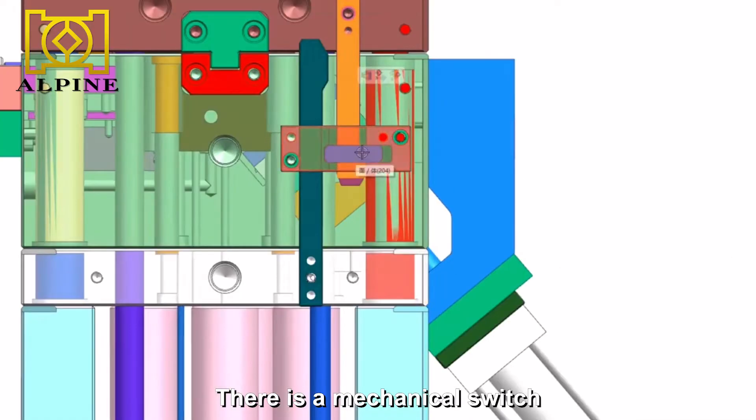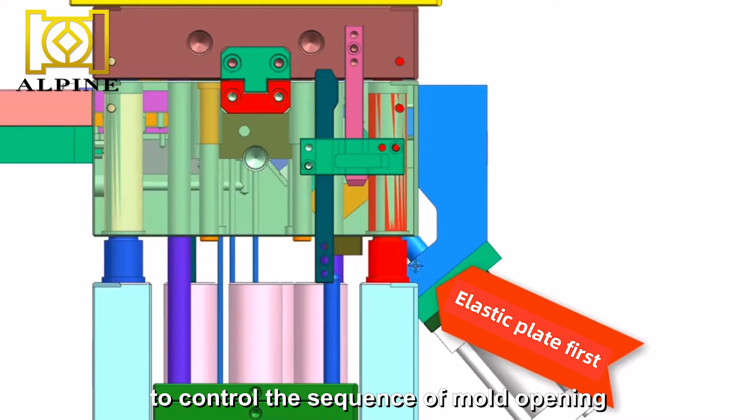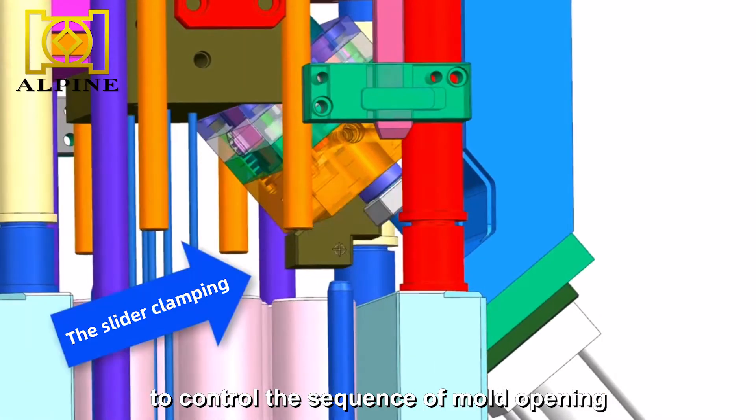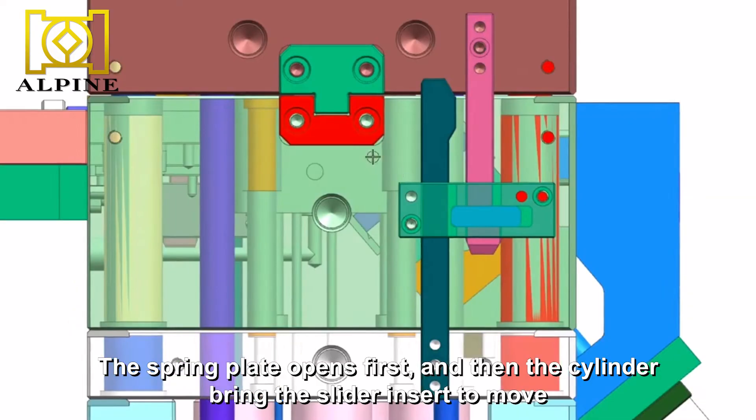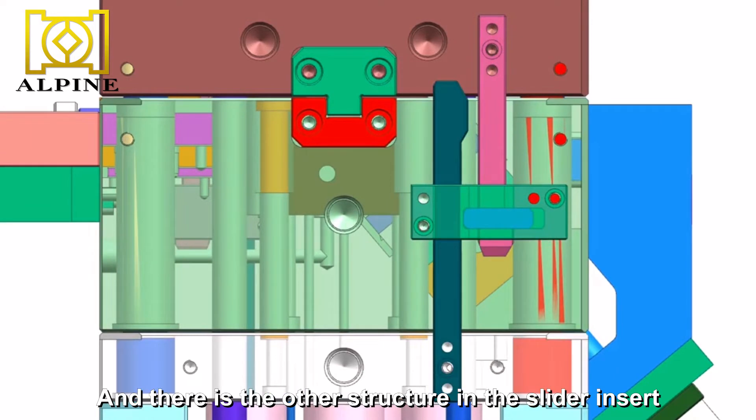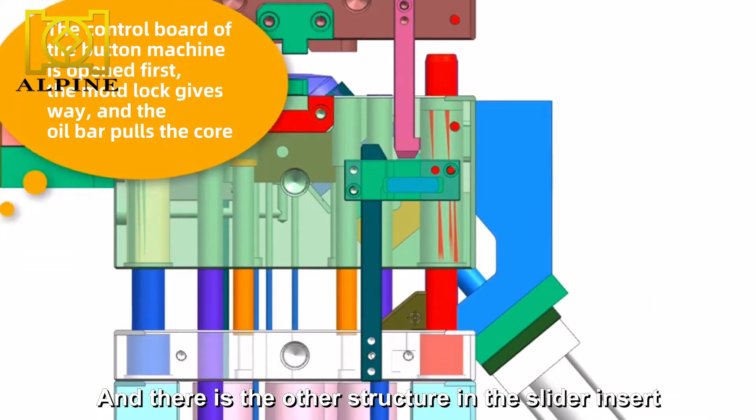There is a mechanical switch to control the sequence of mold opening. The spring plate opens first, and then the cylinder brings the slider insert to move. There is also another structure in the slider insert.